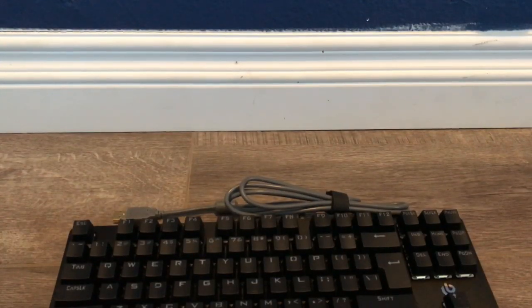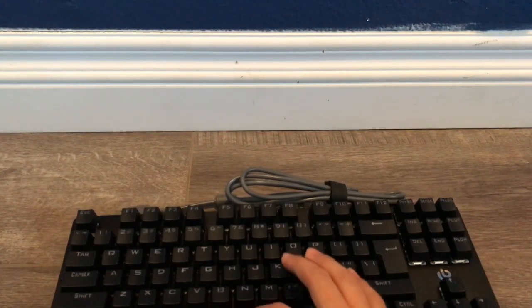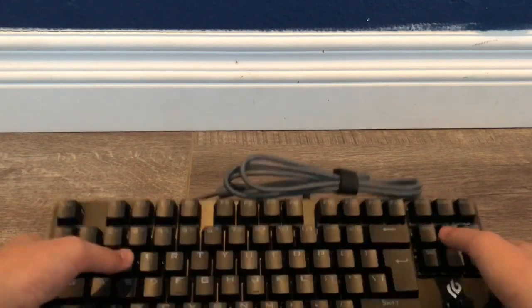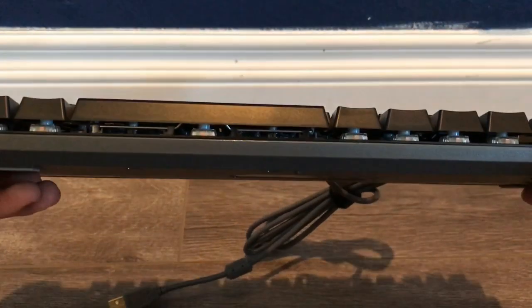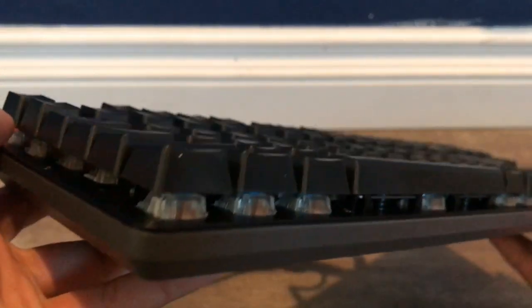All right, I'm back. Let's get into trying the keys. That's really clicky — this feels so cool! I wonder if this has RGB lights because on Amazon when I bought it, it displayed some RGB lights.